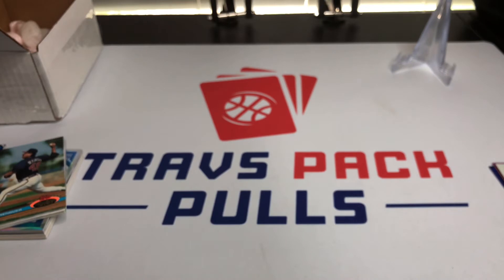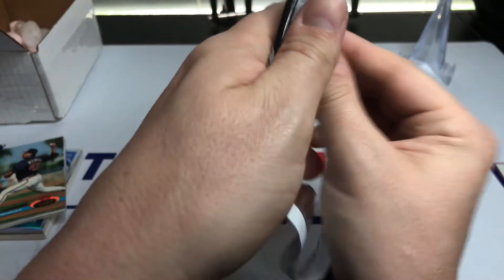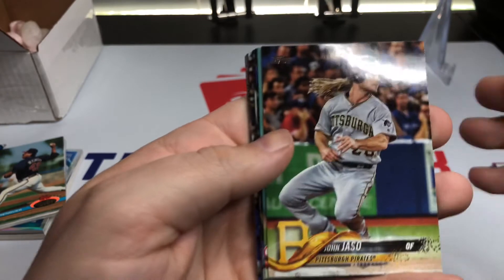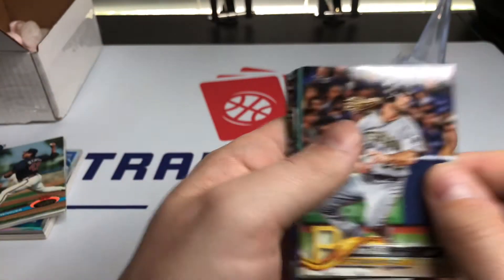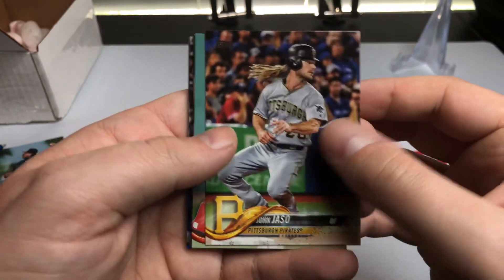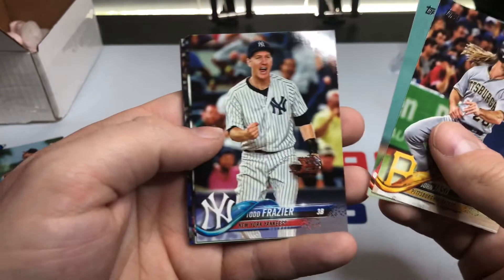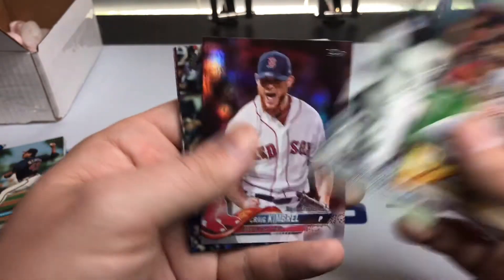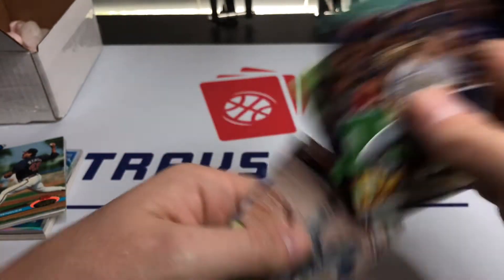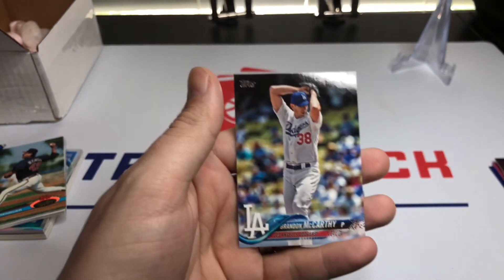Now we're into the big packs — 2018 Series One and Series Two, where there's a lot of good stuff we're looking for. For Series One we're looking for Walker Buehler, Rhys Hoskins, and Rafael Devers — I'd prefer Buehler out of all of them. We got Rado Rodriguez, John Jay, Todd Frazier, Nicky Delmonico, a foil Craig Kimbrel — getting foils isn't bad — Wilmer Flores, Brad Hand, Marcell Ozuna, Carlos Correa, and Brandon McCarthy. None of the big rookies in that one.